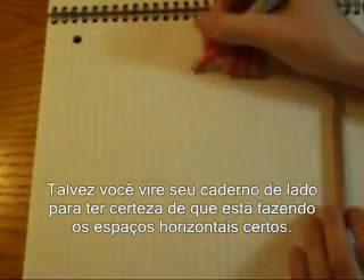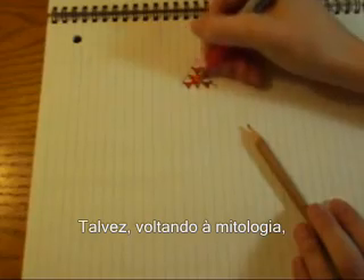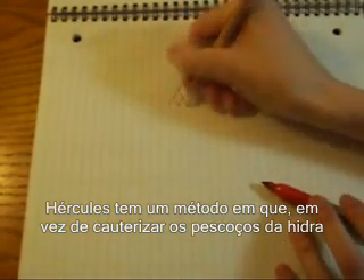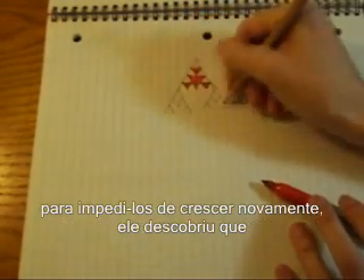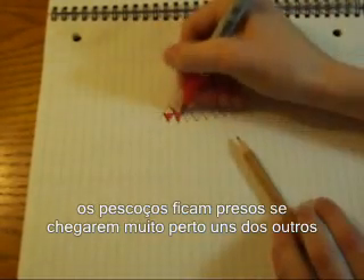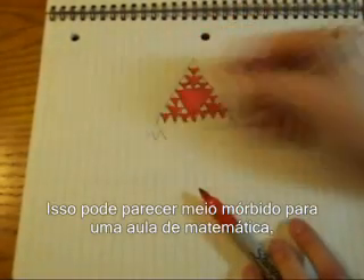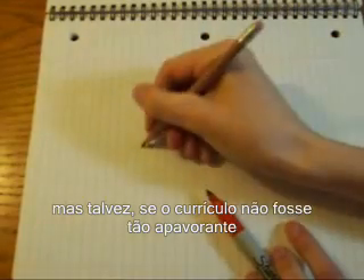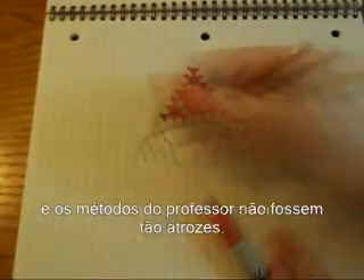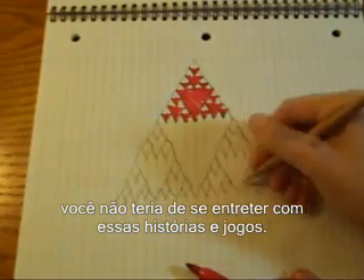Maybe you turn your notebook sideways so that you can make sure you're getting the horizontal spacing right. Maybe, to go back to mythology, Hercules has a method where instead of cauterizing the necks of the Hydra to keep them from growing back, he's found that the necks stick together if they get too close, and instead of growing new heads, they just fill up with blood. It might seem a little morbid for math class, but maybe if the curriculum wasn't so appalling and the teaching methods weren't so atrocious, you wouldn't have to entertain yourself with these stories and games.